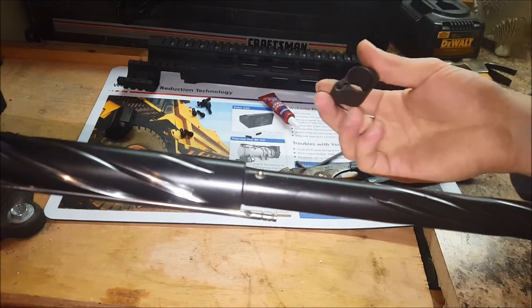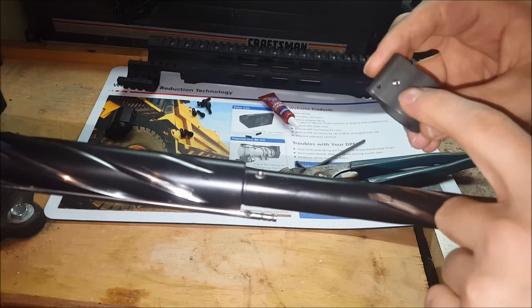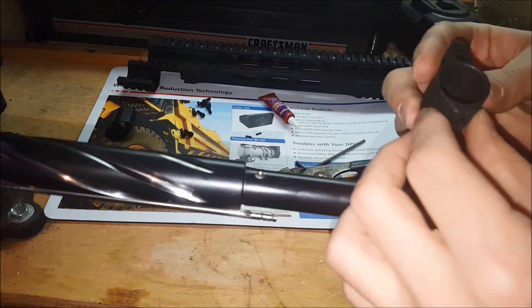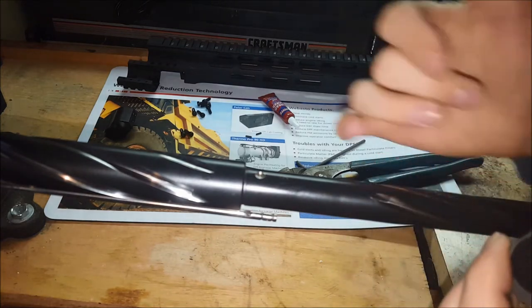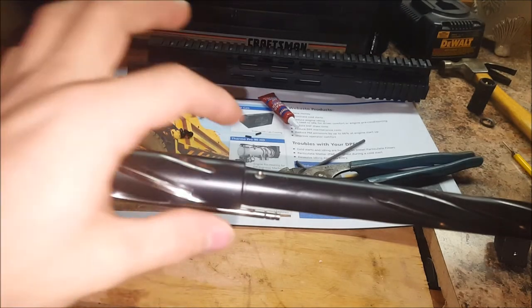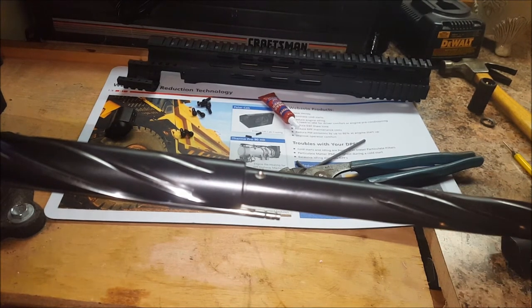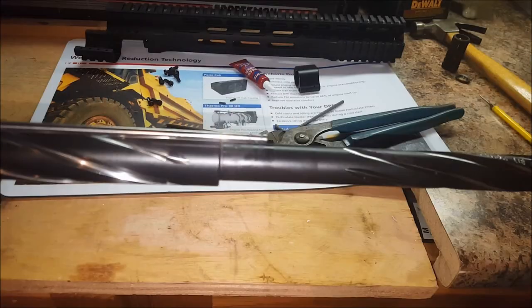Now we're going with the same form factor — low profile — but this one's adjustable. It's got a set screw right there that will regulate how much gas is actually going up into the gas tube. We're going to flip this back over so we can get a look at the top, and I'll show you how to line up the holes.